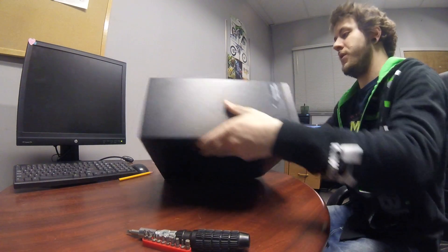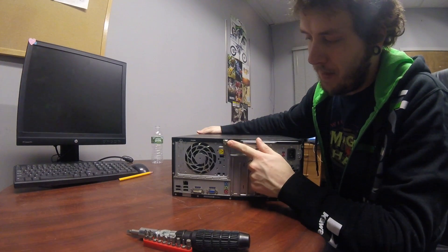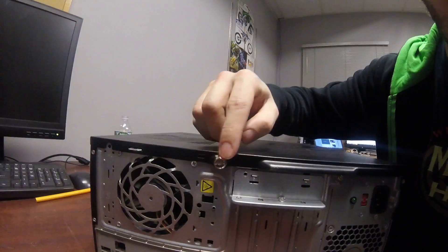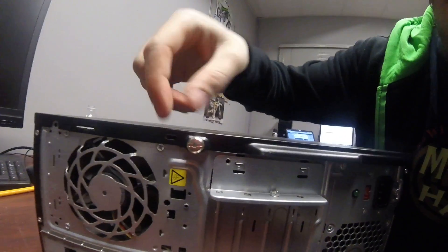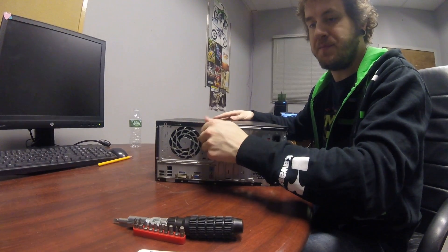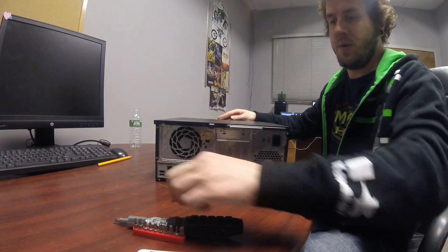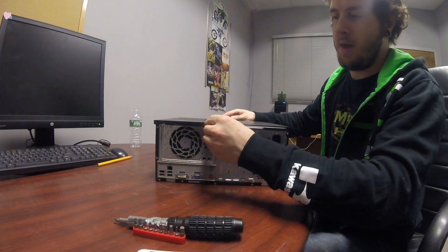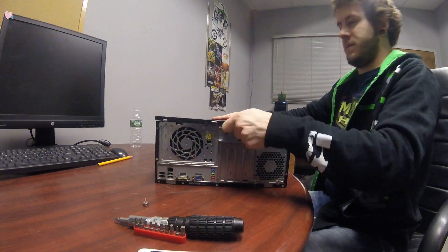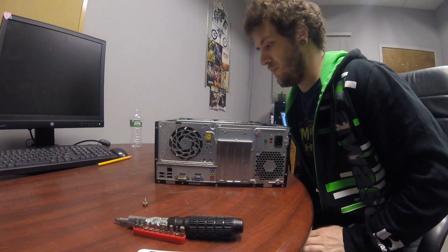What you're going to do is put it on its side and make sure the little lock screw is facing upwards. It's a Phillips head screw. Go ahead and unscrew that, and you'll be able to pull out your access panel. Pull that out and set it aside — now you have access to the inside of your computer.